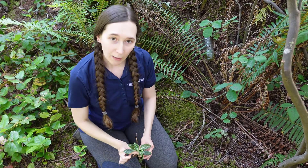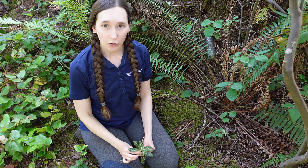So that's a little bit today about rattlesnake plantain, Goodyera oblongifolia.